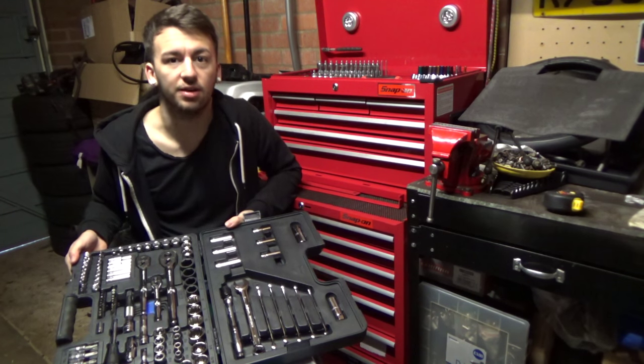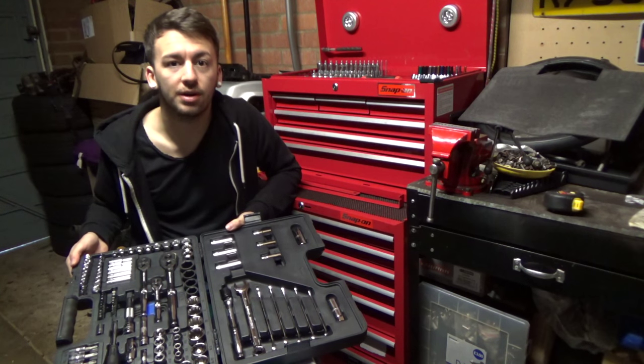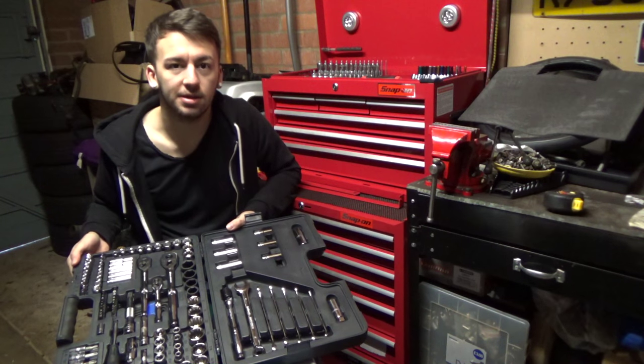Hello everyone and welcome back to another video. In today's video I'm going to be doing a review on the Halfords Advanced 120 piece mechanics tool set.